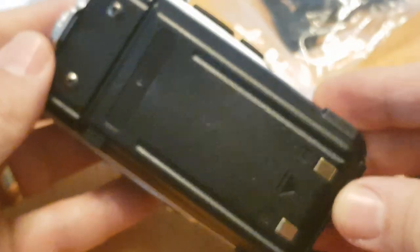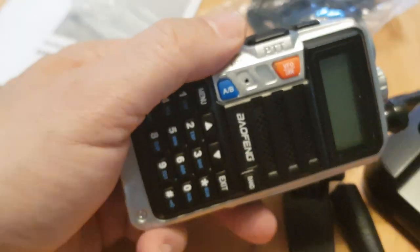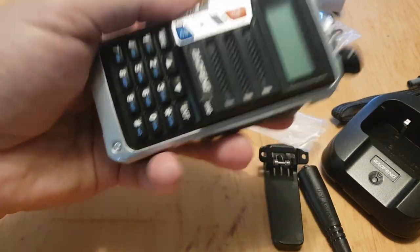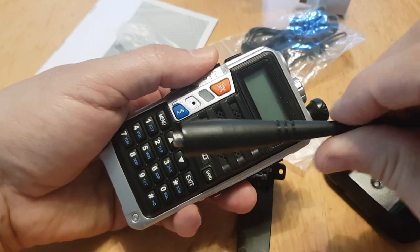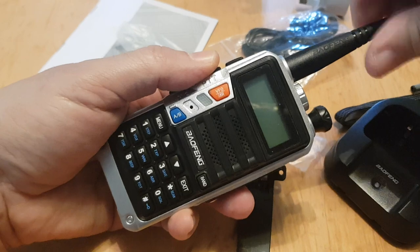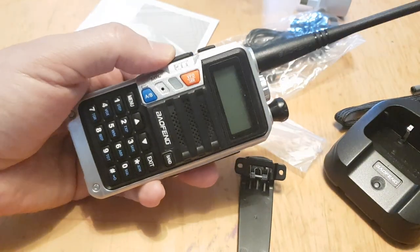It just clicked in quite nicely. There's a slider on the bottom for removal, and it feels like a nice weight. Getting the antenna on — there you go, using the Baofeng antenna. That's the thing fully assembled.